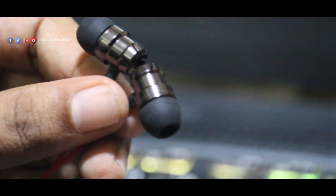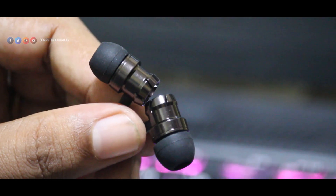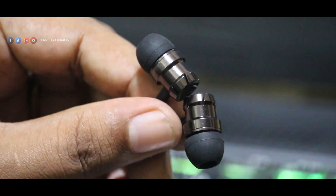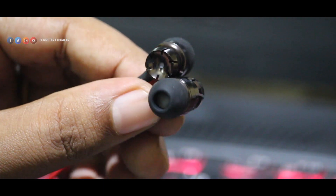For the earpiece, it has a metallic look, but it is actually full plastic. It is lightweight, though when you wear it, it can feel a bit heavy. However, it is comfortable with these earphones. The material has a soft feel.